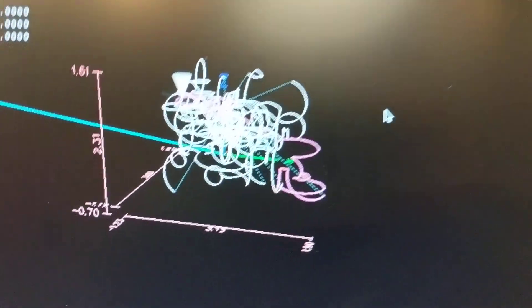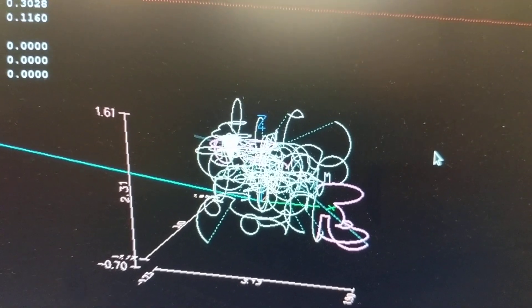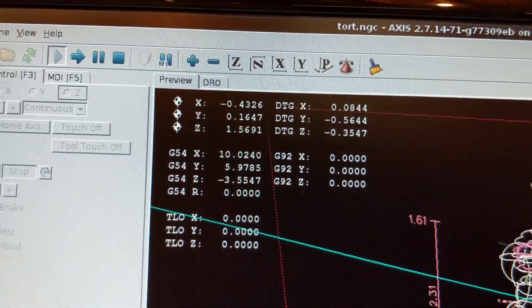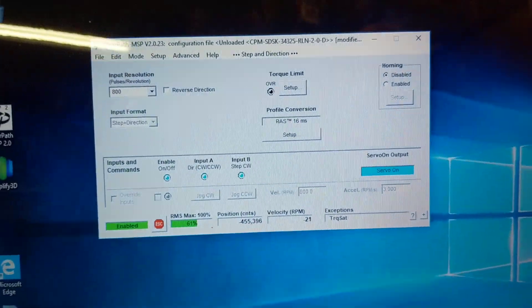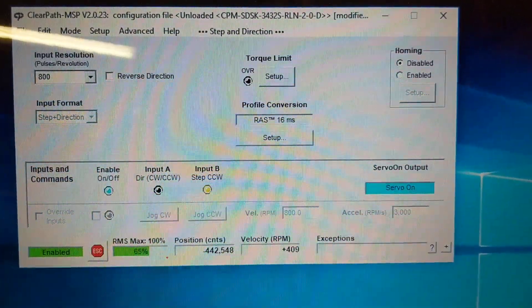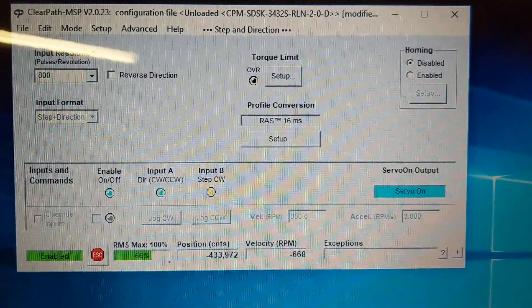Hey guys, I wanted to do another quick video for you. This is a really weird, crazy pattern, but it's just an example pattern to exercise my X, Y, and Z. You can see it's moving in all axes right now. We are hooked into my ClearPath software for my SDSK3432S servo motor.